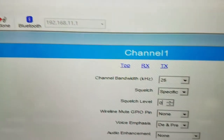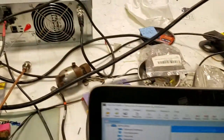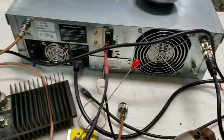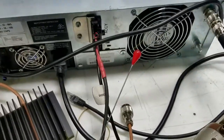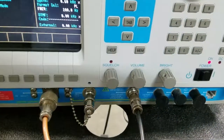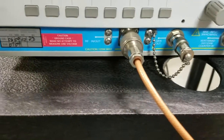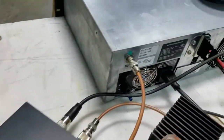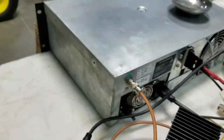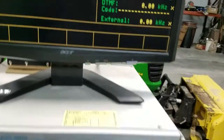We have our channel bandwidth set for 25 kilohertz, our squelch is set with a squelch level of zero. The repeater is outputting to a dummy load, and we are using an audio cable going through an isolation box and into the General Dynamics R2670 analyzer, going into the SINAD input. We have a cable from the RF in-out going to the receive port of the repeater, and the repeater right now is transmitting close to 40 watts. Here is what our screen looks like.